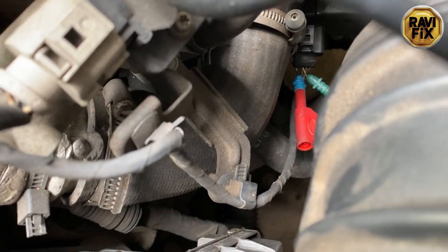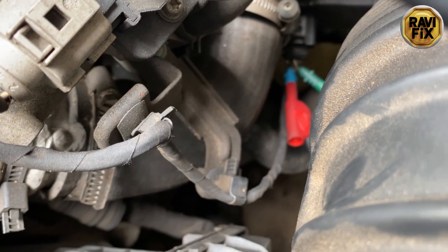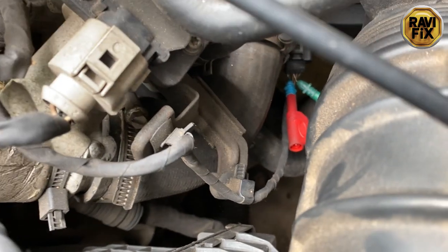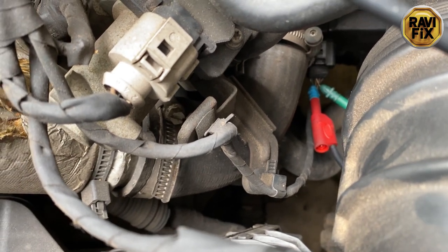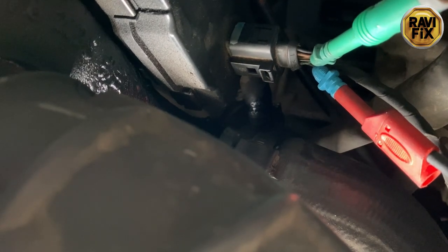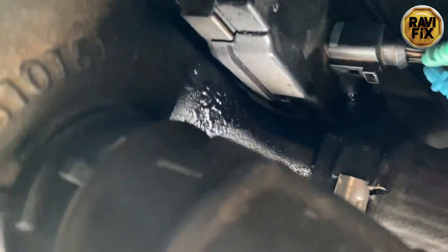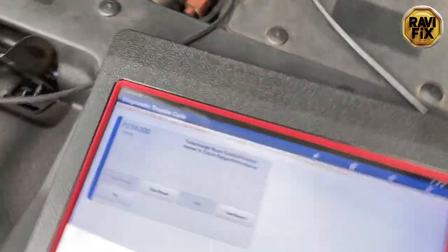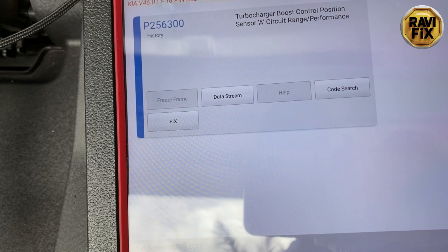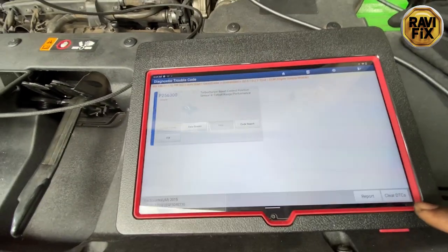I have already back-probed the boost controller actuator pigtail. It is a four-wire connector as shown in the diagram, and wire colors matched perfectly. I have back-probed the green wire and the orange wire. Ignition is on and you can see the fault code is set for the boost controller actuator.